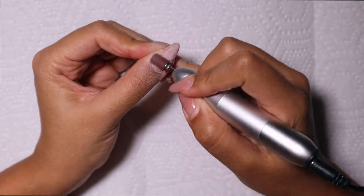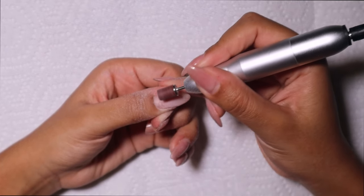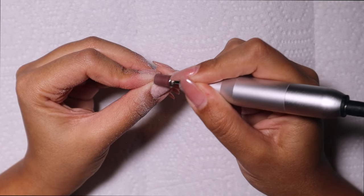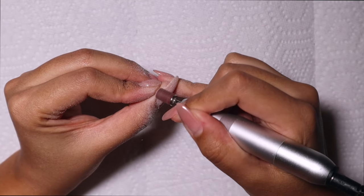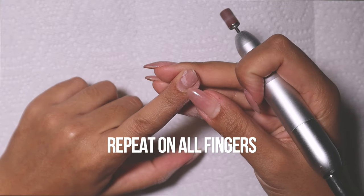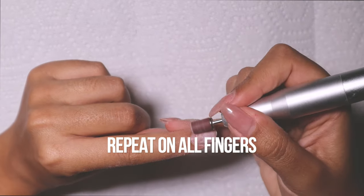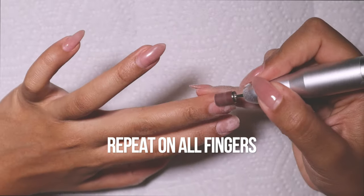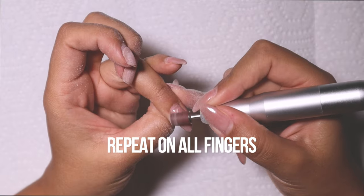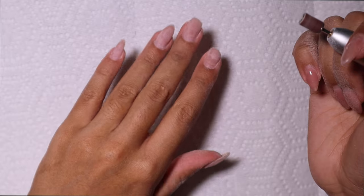So first we're starting off with buffing off my old gel. This was a gel overlay on my natural nail, so there's no fake nail or nail tip — these are all my nails. I actually broke two of them, which I was very sad about, but it's okay because we're going to go in with some new nail tips today.